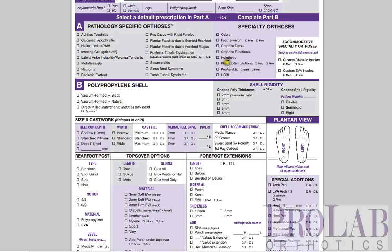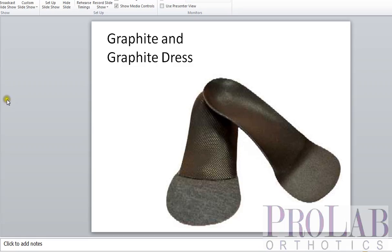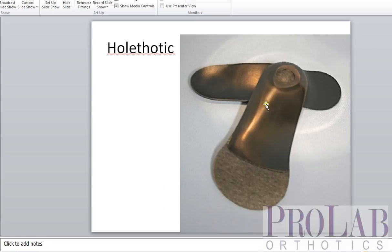The next device is the Hole Thodic. This is a polypropylene device with a standard width, a standard cast fill, and a shallow heel cup. It's called the Hole Thodic because we actually grind a hole in the heel. One nice thing about polypropylene is you can grind right through it and it does not weaken the overall material. This allows it to sit very low in the shoe. Much like the Graphite orthosis, it is a great device for flats for both men and women.